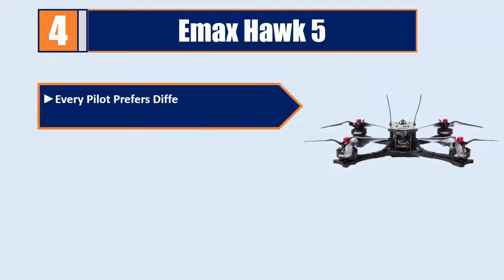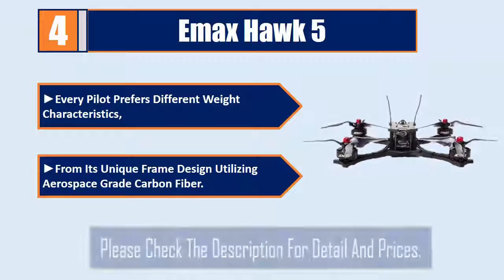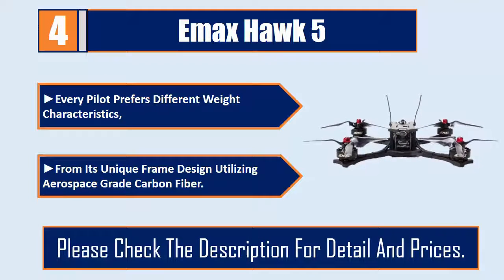Every pilot prefers different weight characteristics. The Hawk 5 features a unique frame design utilizing aerospace-grade carbon fiber. Please check the description for details and prices.